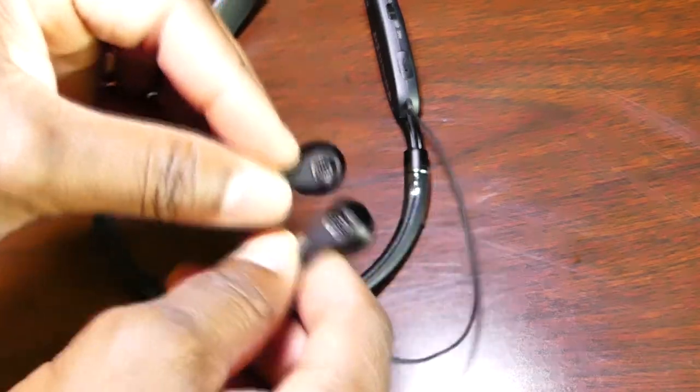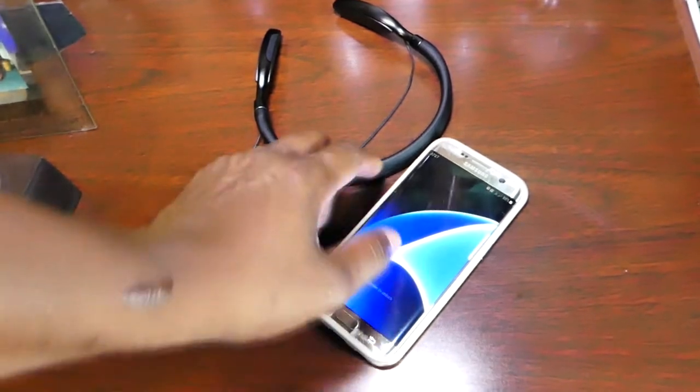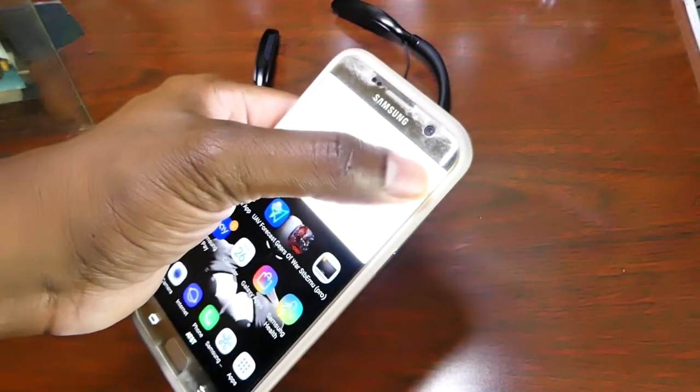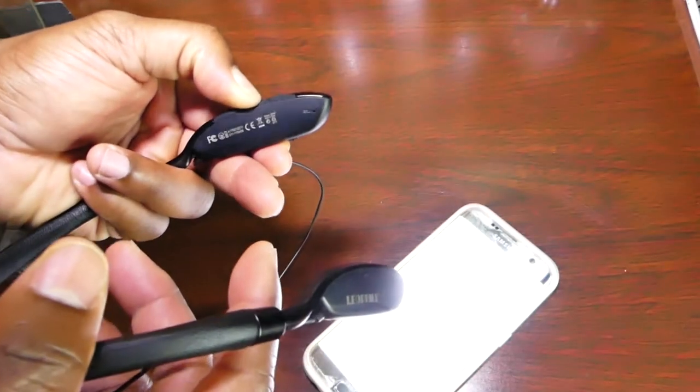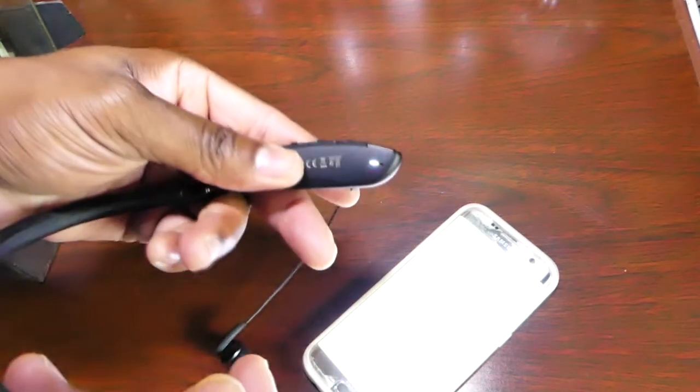Let's go ahead and see if we can get it paired up. The first thing you want to do is take your Bluetooth enabled device and put it into the search function. Once you have done that, press down the power button for about two seconds. You're going to see the LED light start blinking white and red. Then wait for it to pop up on your Bluetooth enabled device and click it — and it's paired.